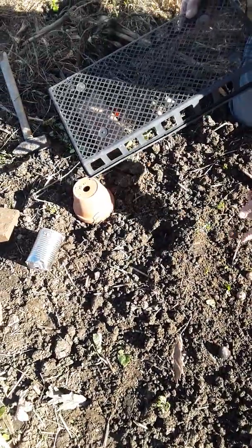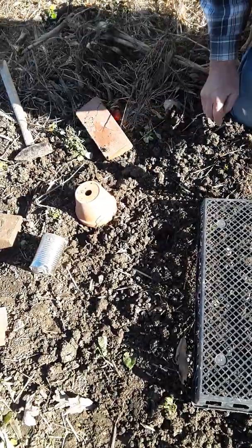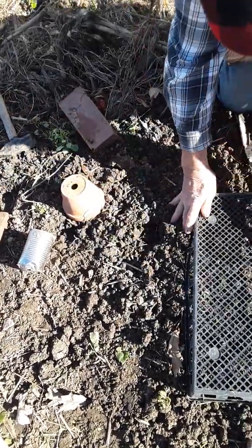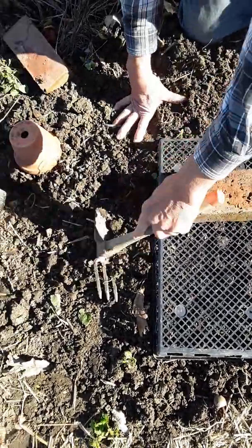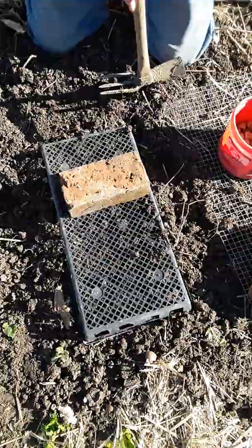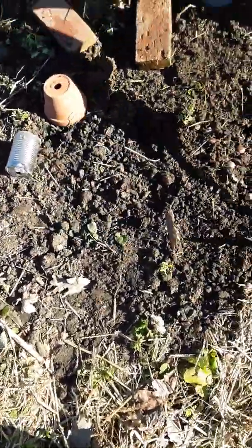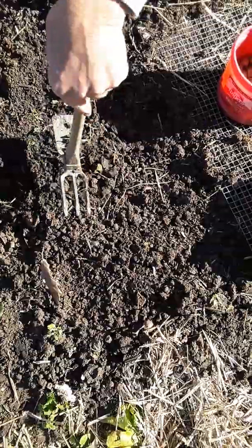So again, we sow several. We don't worry about having too many seedlings. Our goal is to make sure we have at least one successful seedling. Place a weight over it, perhaps pull some of the dirt up around the edge. Put them under the soil a little bit. This will certainly deter squirrels and deer, but not mice.